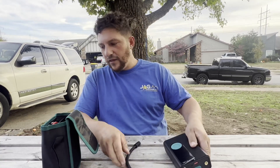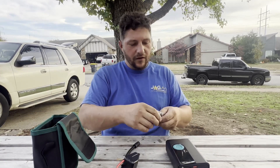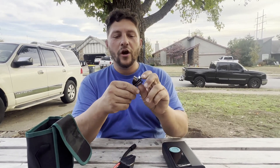Here's the air jack, and here's the unit itself. We've got some jumper cables that come with it, and some different air nozzles — you can even inflate a basketball with this thing. And right here is a charging cord, just a regular USB to USB Type-C, so this is going to work with all of your charging bases.